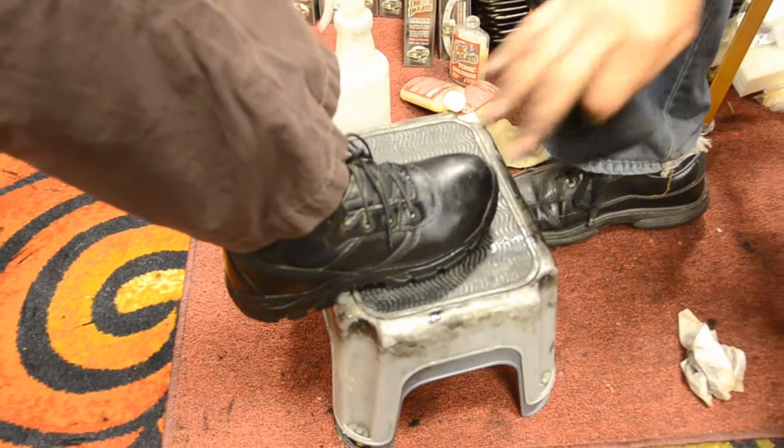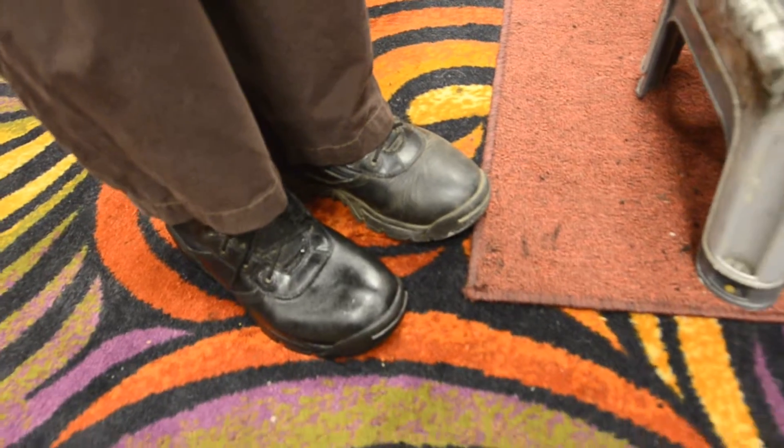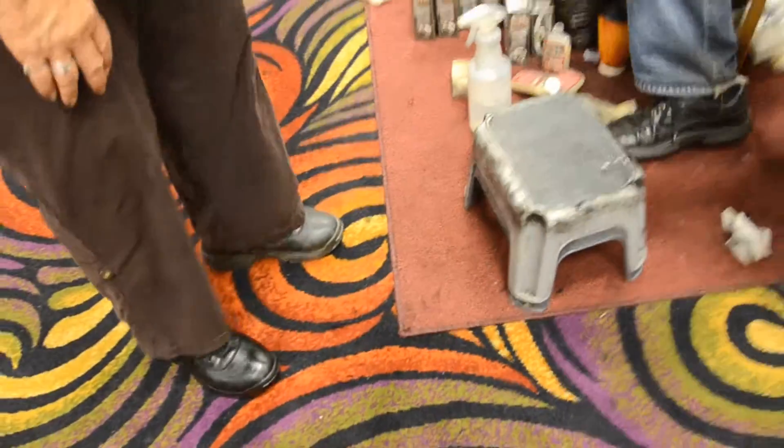That's done. It's absolutely perfect. Put it beside the other one — look at the difference. That was pretty easy, wasn't it? Yeah, that was pretty simple. It'd be great to have this around the house, wouldn't it? Yeah, sure.